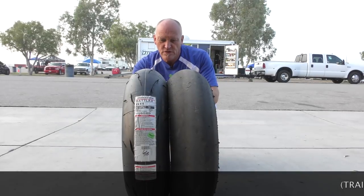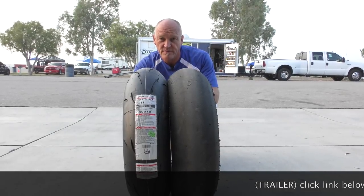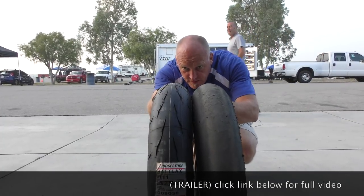We're at Buttonwillow. We're going to test out Bridgestone's brand new R11. As far as the front goes, it's bigger.